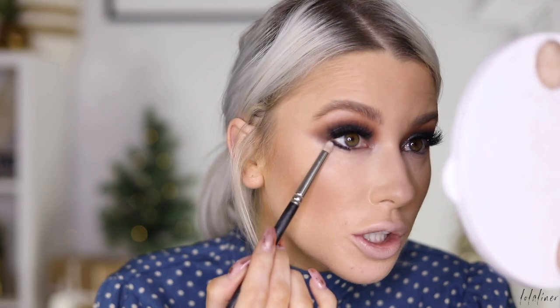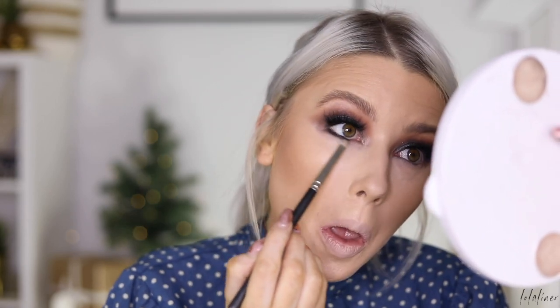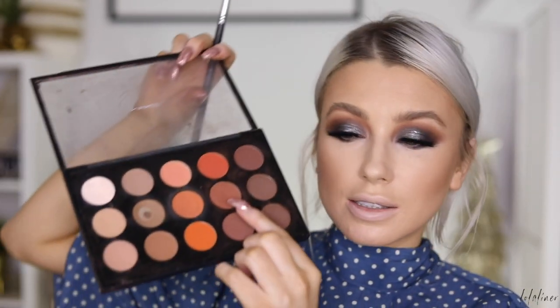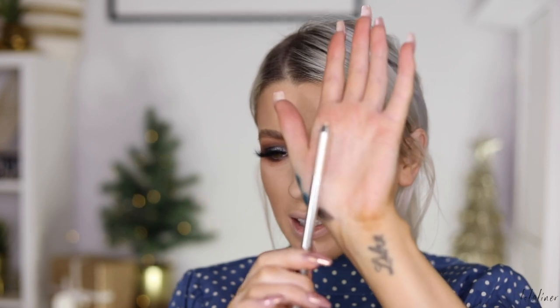I'm taking this Charlotte Tilbury eye pencil — the Bedroom Black one — and I'm going to do the outer corner and then go about halfway in. Then I take a little shader brush and blend this out right into the corner so it blends with the top. Then I'm taking some of the Brown Script shade and applying it to the outer corner.